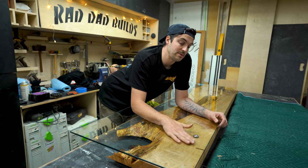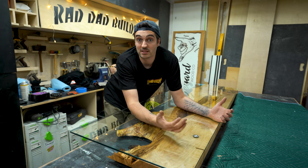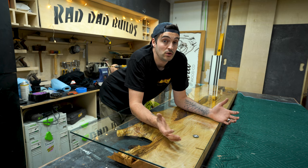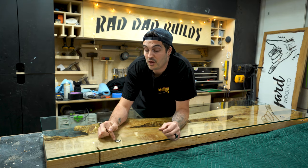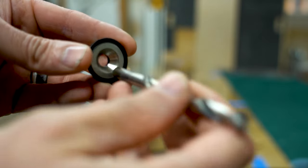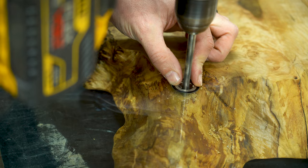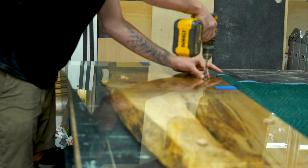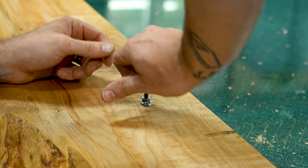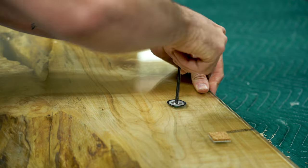I chose this hardware because it's nice and flush, looks fairly decent, and attaches to a threaded insert so it's fairly easy to install once the hole is drilled in the glass. I'll link it down below. The process is straightforward — I found a drill bit the same size as the inside of the washer, lined the glass up with the top, and using the washers as a guide drilled all four holes for the threaded inserts. I slid the glass off, inserted the threaded inserts into the drilled holes in the top of the slab, then slid the glass back into place and inserted the hardware.